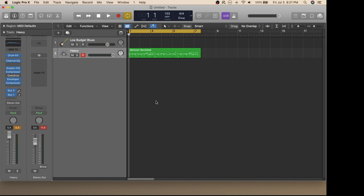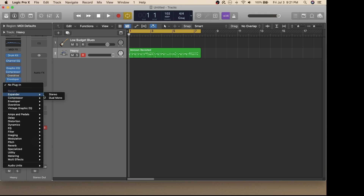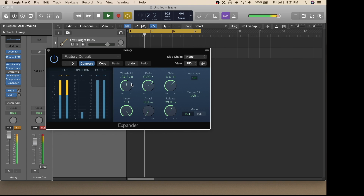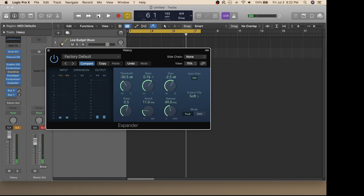The final plug-in we'll explore is the Expander. I'll select that and see how it impacts the sound of the drums. By fine-tuning the knobs a little bit, I was able to take away some of the bass that was overwhelming in that mix.